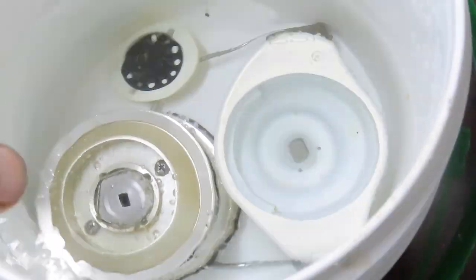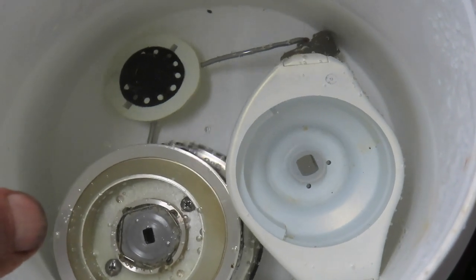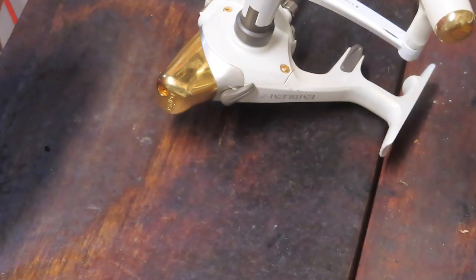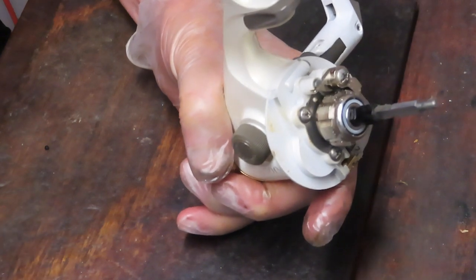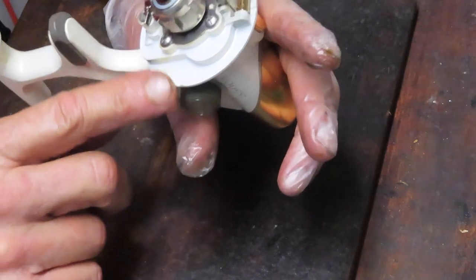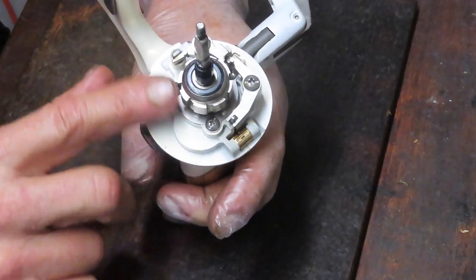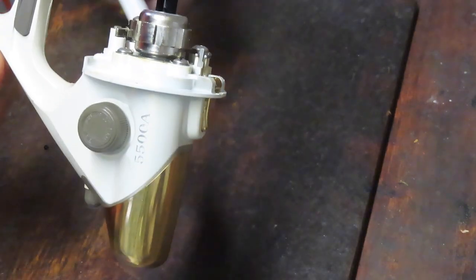I filled a small pail with water and put the drag adjuster, rotor, and spool in there to soak. If that doesn't remove all the sand, we can put them in an ultrasonic cleaner to vibrate it out. Take a picture now — pictures are worth a thousand words — to make sure you see how everything installs. Then I'm going to go into the case first.